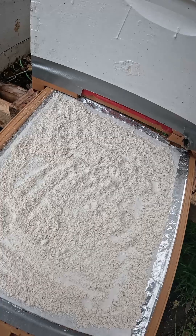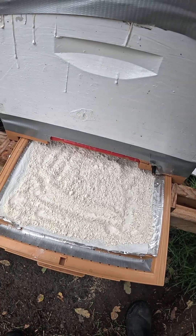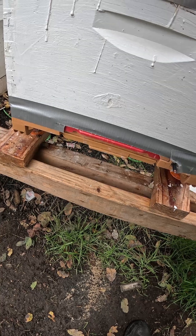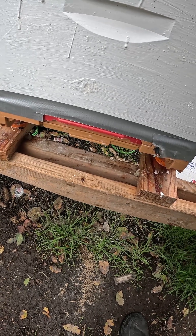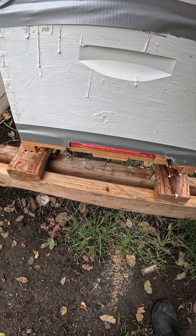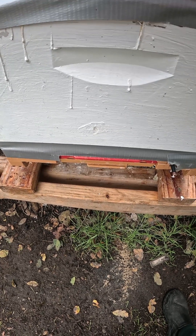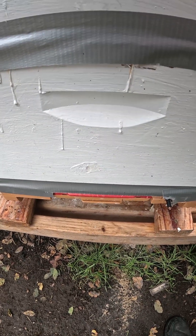I'm going to do another treatment but I've got to wait a day or two, then we'll look again. I don't do mite washes — I don't kill bees intentionally — but I do look at mite drop and do treatment. When I did this in the spring after the third treatment, I didn't have more than one or two mites on the board 24 hours later. This was almost two days and there were over 20 — that's the most I've seen in this hive. It's a young hive and I treated it before they capped. We're in October, so I'll do another treatment and determine whether I need to do more after that.